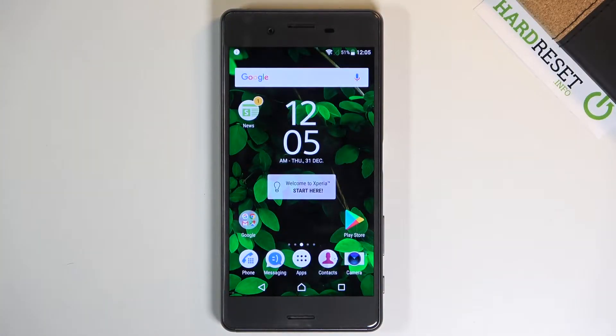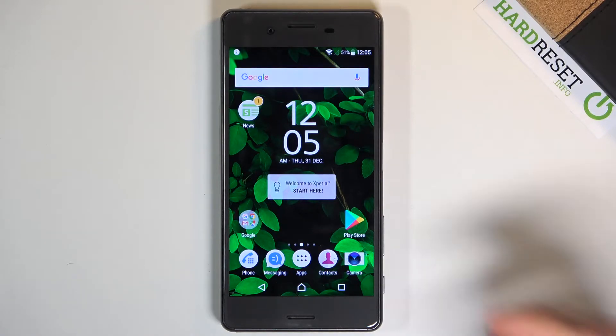Welcome to Sony Xperia X Performance. Today I'll show you how to take a screenshot on this device. To get started, open up the content that you wish to capture.